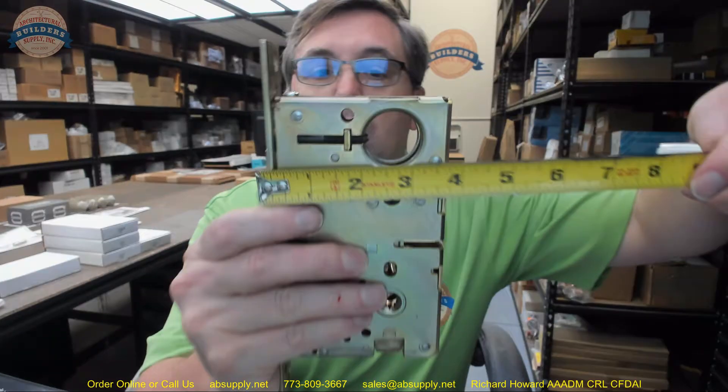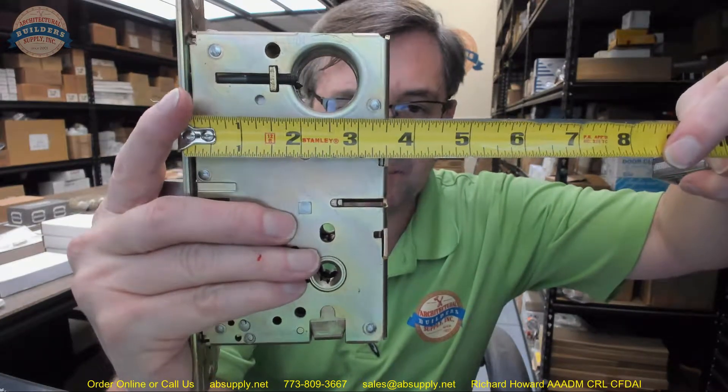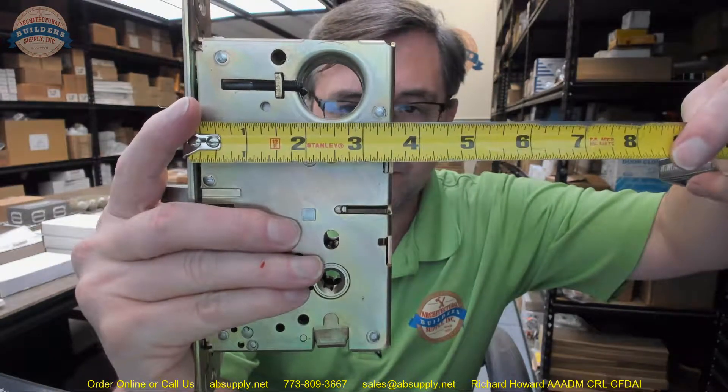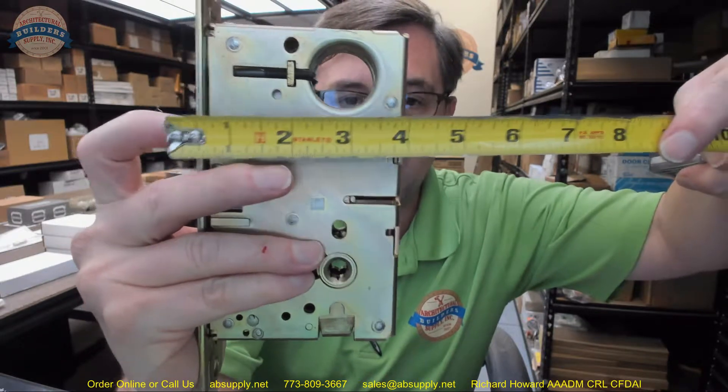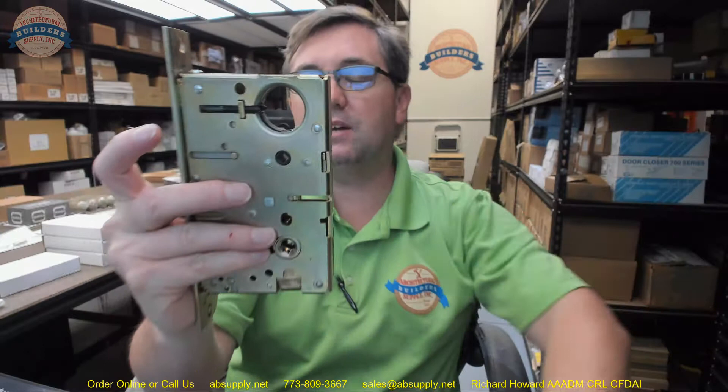Turning the inside knob or lever will retract both deadbolt and latch bolt at the same time in the F function. This backset is a 2.5-inch backset on this lock — it is coming up a little short because I don't have my armor front, and if I padded that out to account for the armor front I would indeed be at 2.5 inches.